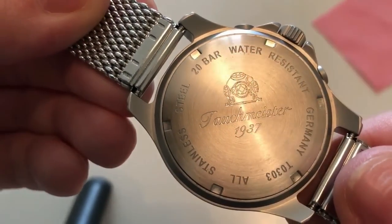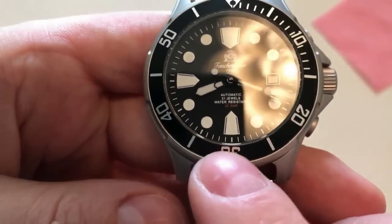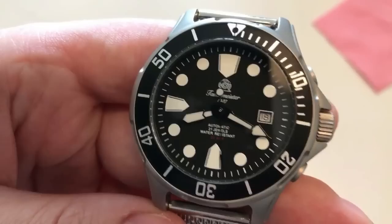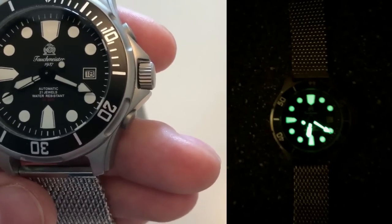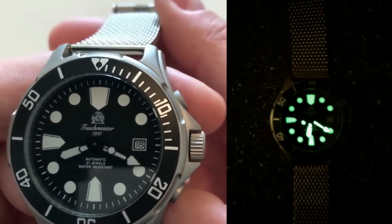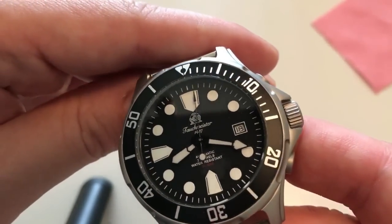The caseback reads '220 bar,' which is 200 meters, 'Tauchmeister 1937,' 'stainless steel,' reference number, 'Germany,' and 'water resistant' — it's a screw-down caseback, all very nicely done. The bezel insert reminds me a little of the Tudor Pelagos, while the dial layout is more in the Seiko vein with big chunky lume dots. The hands are also filled with lume, and the loom shot is super impressive — very impressive for a dive watch at this price range.